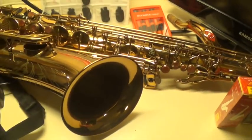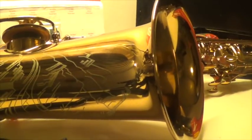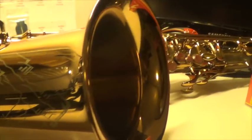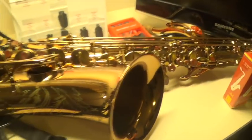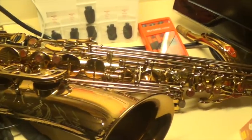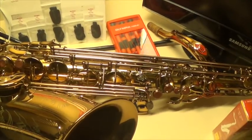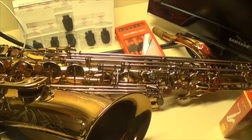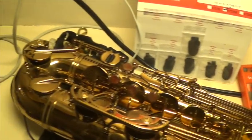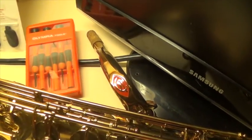So here, this is my Cannonball Vintage Reborn Tenor Sax. I'll let you get a good look at some of the engraving right here. I used to have the Brute finish with the Cannonball Reborn, but because I work in such a freakishly humid climate, that horn started to get really bad — it was hard to clean and the maintenance was ridiculous. So I've had a lot of success with this horn. I'm very, very happy with it. Get a look at the neck there.